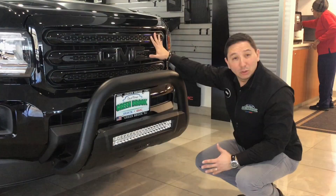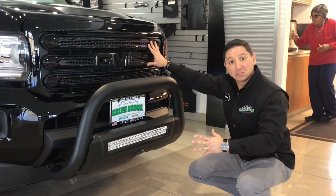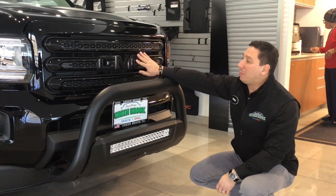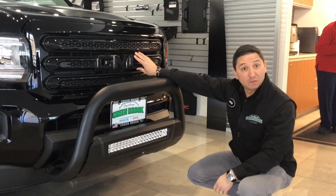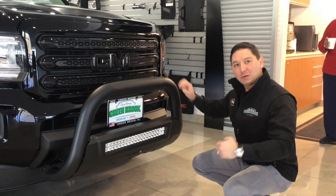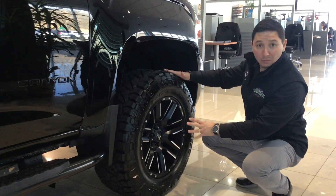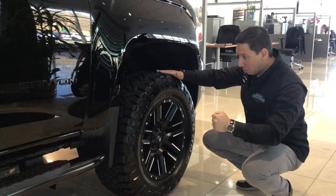So let me show you. Here we have a regular Canyon, and I'm going to show you the upgrades that we did to this vehicle. For example, we got the bull bar, we have the light bar, and we also painted the GMC badges black on this vehicle for a better aggressive look. As you can see, we put the Motor Metal rims with the off-roading tires for a more strong look.